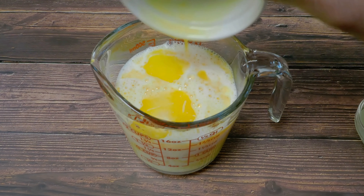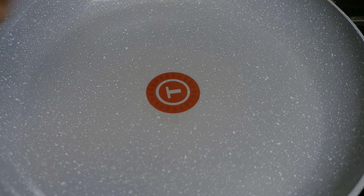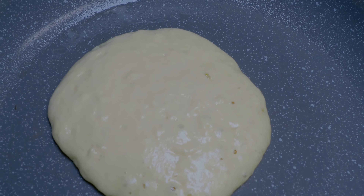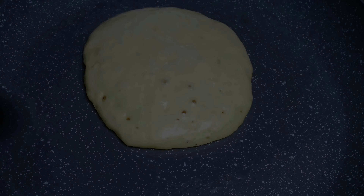I'm putting a little bit of coconut oil onto the pan and scooping some pancake batter on. I cook the pancakes for about three minutes on each side, or until I see small bubbles popping.